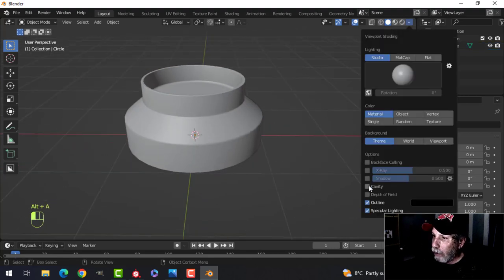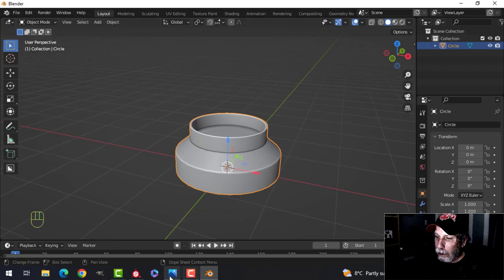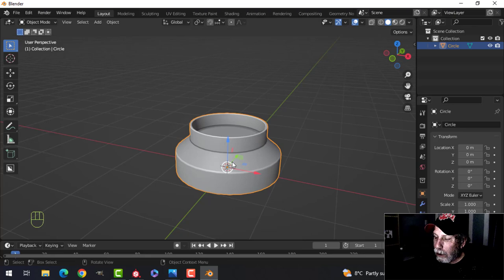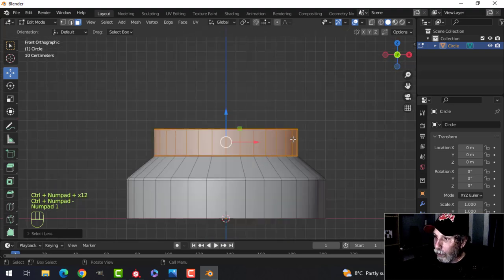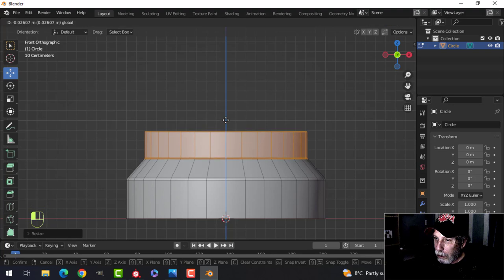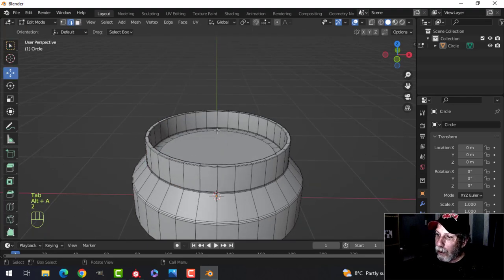I'll put on the cavity shader — that's the main base of the thing. I want to make sure I didn't come in too much. I may come back out, select a bunch of this stuff, look from the front, and scale with Shift+Z to pull it out and down a bit. Something like that.